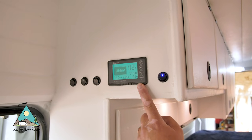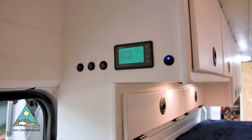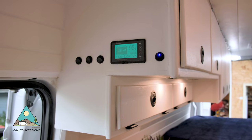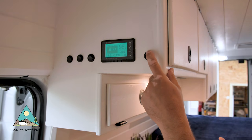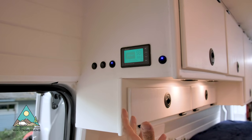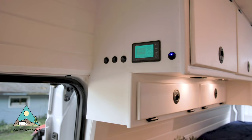Up here we have the battery monitor showing the state of the battery and how much power you're using. This is Renogy's battery monitor — I like it because it's simple, easy to use, and clearly shows how much battery you have left. Next to that is a light switch for the lights above the oven, then the ball valve for the gray water tank in the shower so I can drain it safely, and the next button is for the gray water valve for the sink.